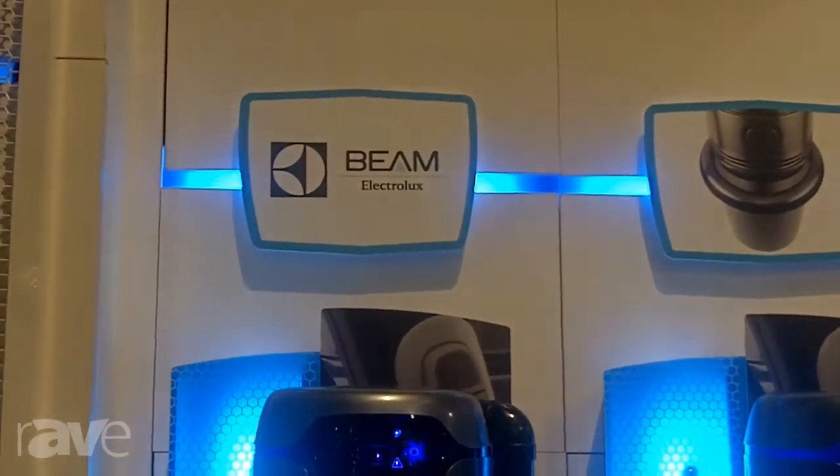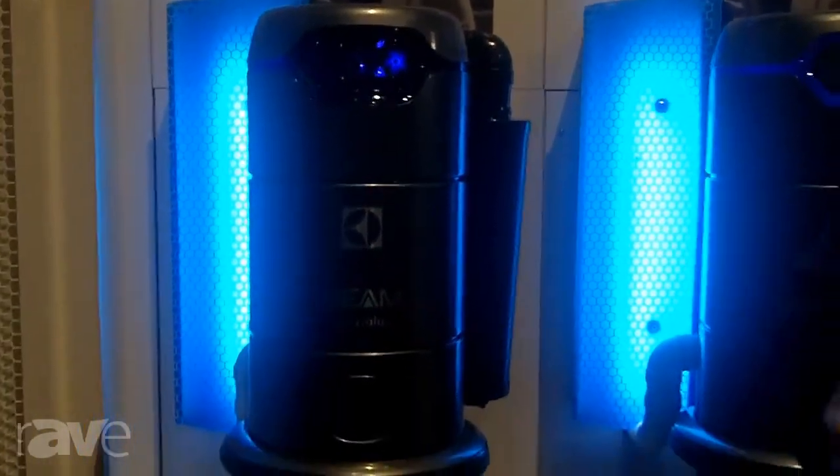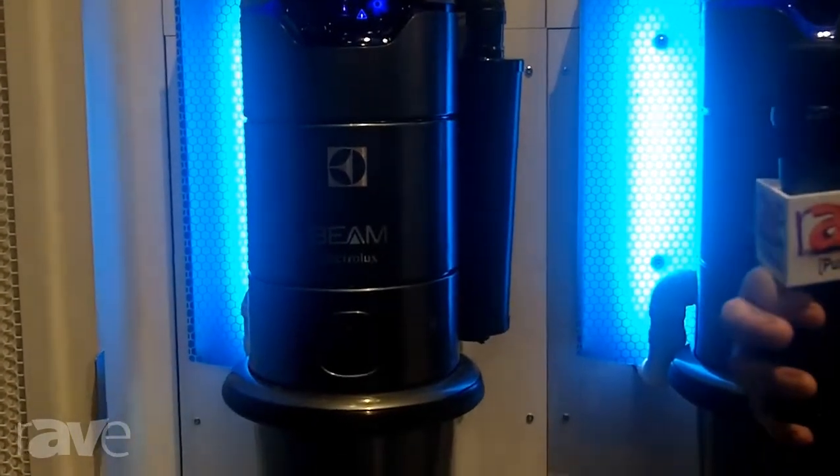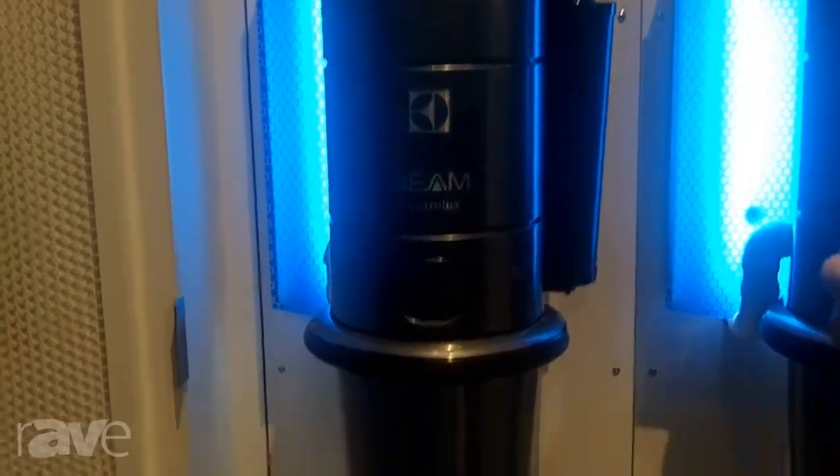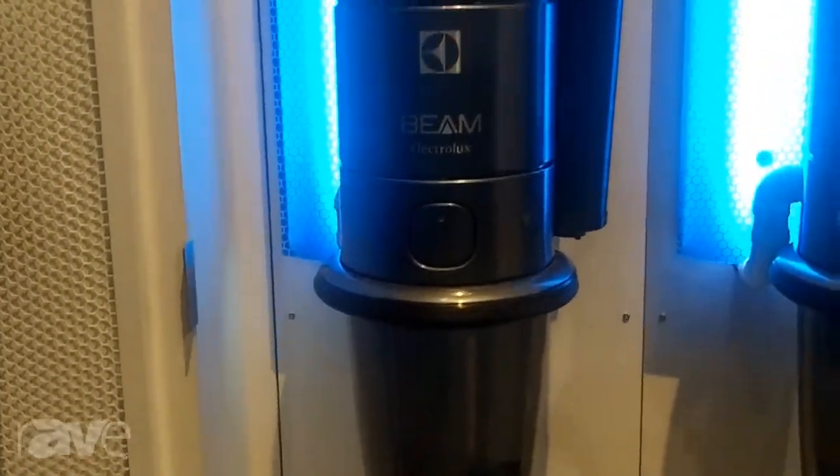Another benefit of our Central Vacuum is because it's stationary and it's usually installed in a garage or the basement, you can actually have a much larger and more powerful motor than a typical portable vacuum, so you're going to get much better performance and suction.